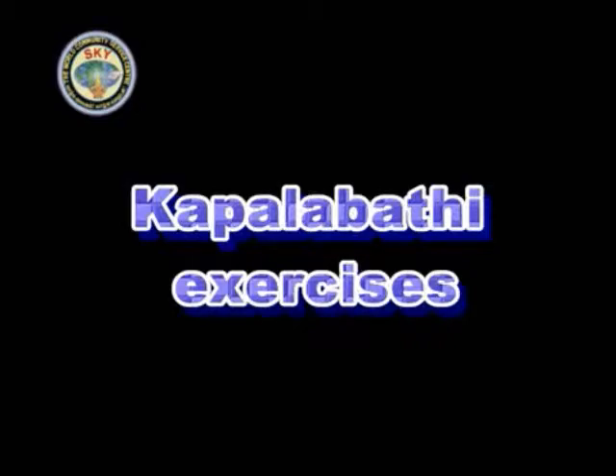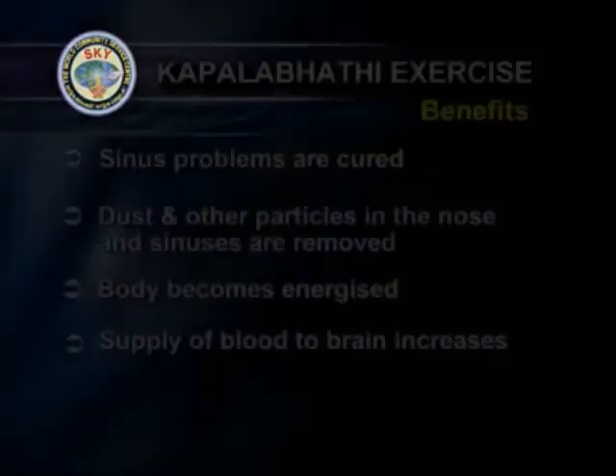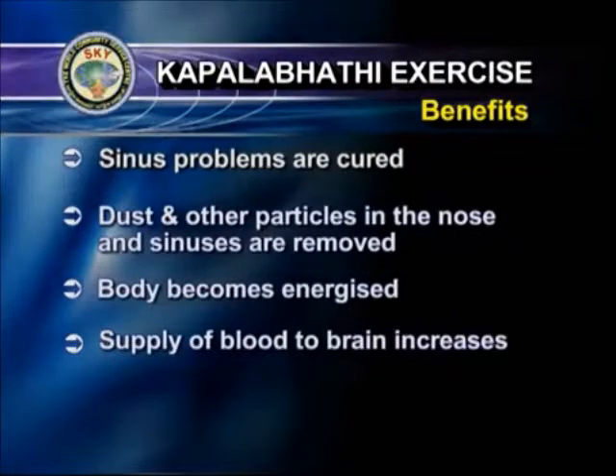Kapalabhati. The benefits are: sinus problems are cured, dust and other particles in the nose and sinuses are removed, the body becomes energized and the supply of blood to the brain increases.